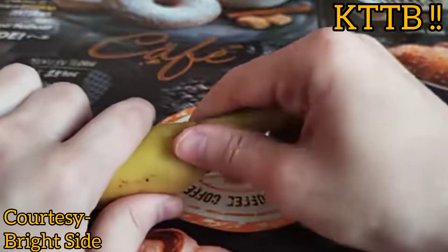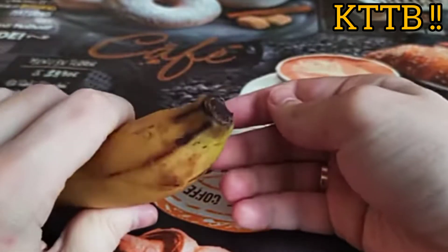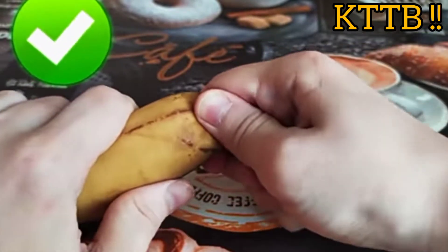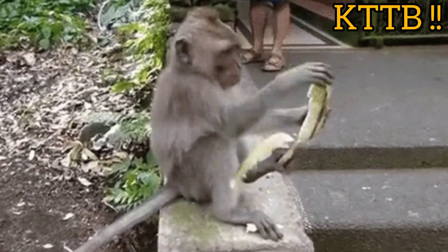Next time you want to peel a banana, turn it upside down and peel it from that side — not from the stem. That is the way monkeys do it, and it is much easier.